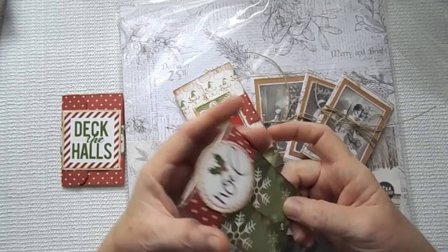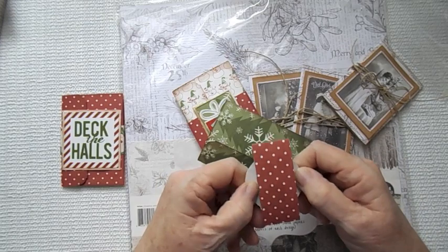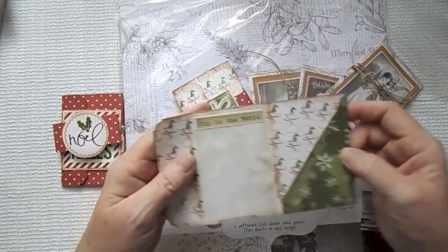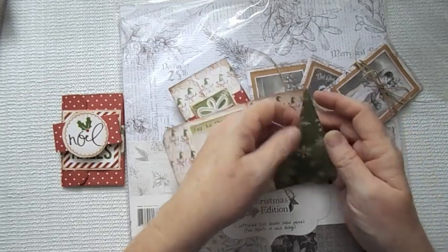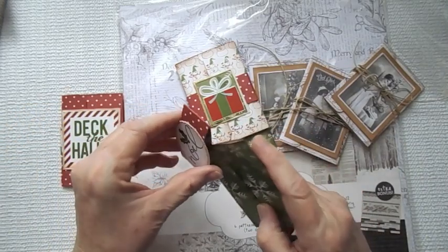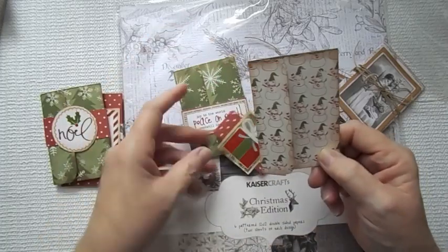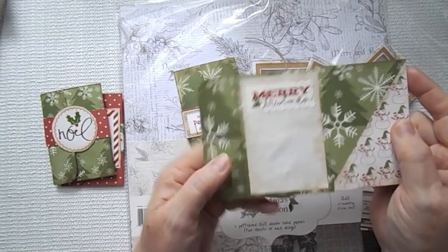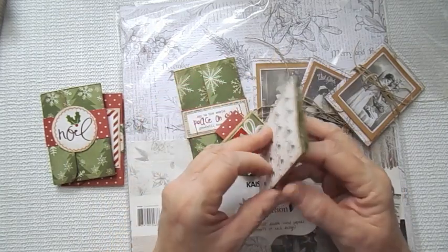This one is Noel, and I backed it in some paper so that it wouldn't be sticky off the stickers. I just cut out the circle for the belly band. Here is the inside — Joy to the World. You could write your sentiment there and put your gift card there. The inside is snowmen. Be sure and use a double-sided paper if you want the print on the inside. This one is off the same sheet of paper and I have Merry Christmas from the sticker sheet.